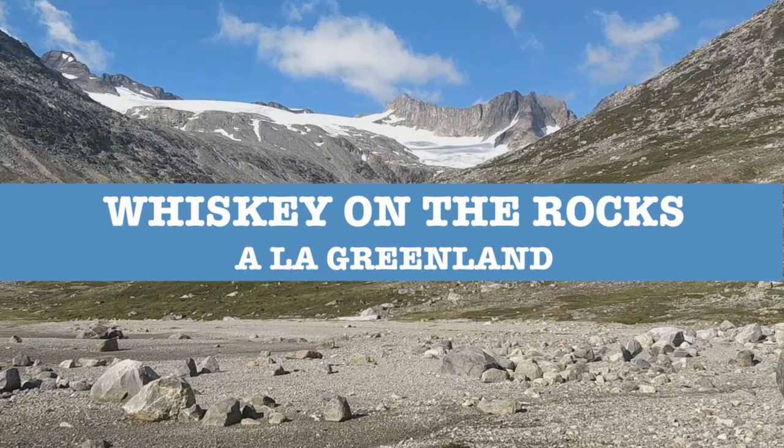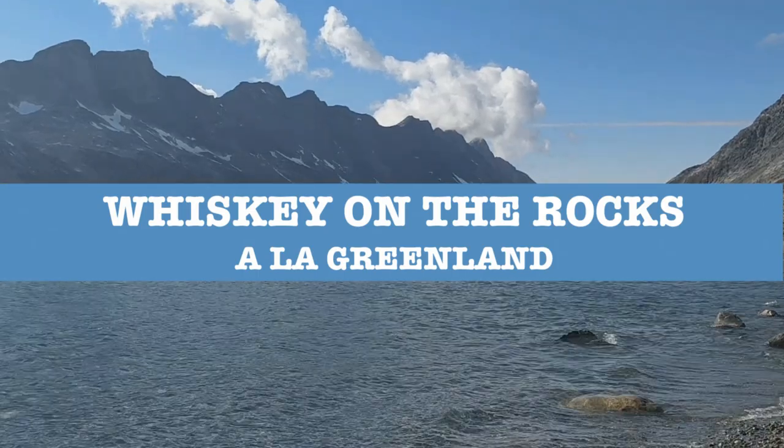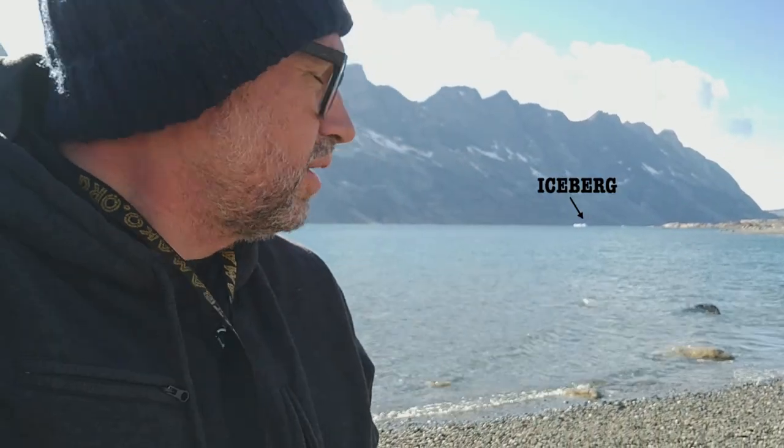Yo, what's up YouTube, Instagram, Facebook! Today I will be teaching you how to make whiskey on the rocks in Greenland. As you can see behind me right over there, there's an iceberg. Earlier today I took a chunk of the iceberg.